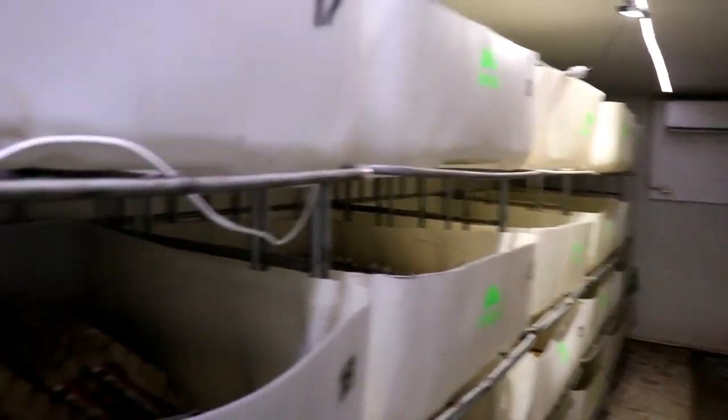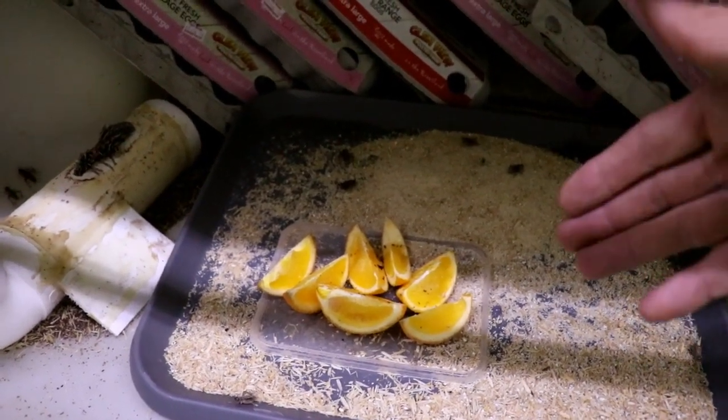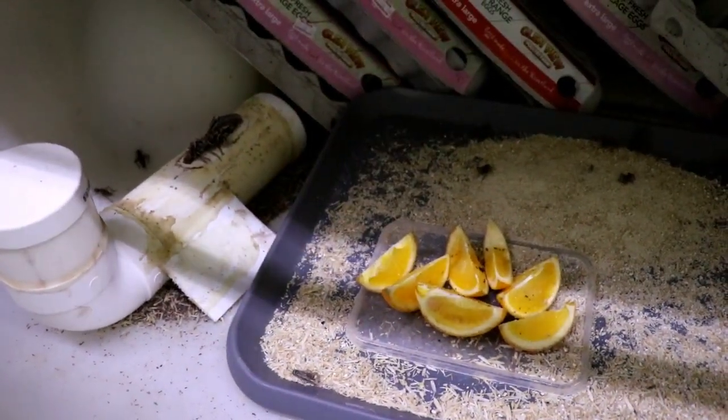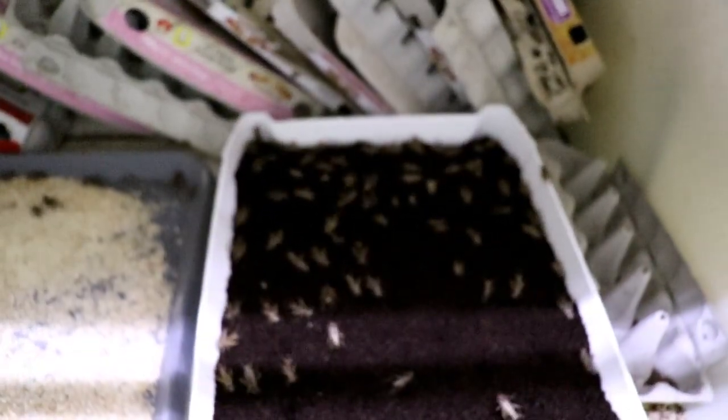A lot of that water is probably evaporating into the current environment in here, which is why it's so humid and why the lens was fogging up. It's really important to keep on top of the water so they have something to drink. Between the hydration from the oranges — especially when they're pinheads, they can get a lot of moisture out of the oranges — and then the grain, those three things are what we've found work really well with our crickets. You look how happy and how big they are — the growth is incredible.